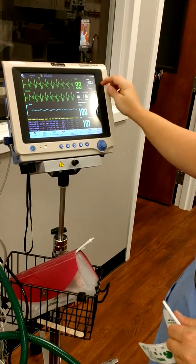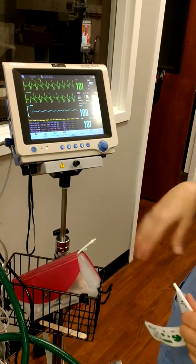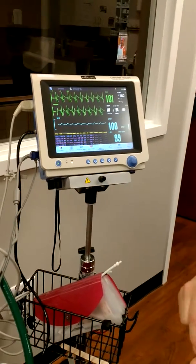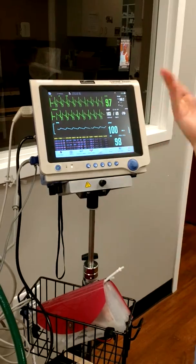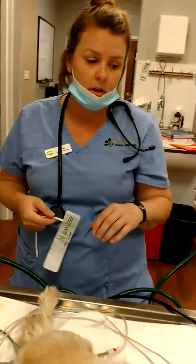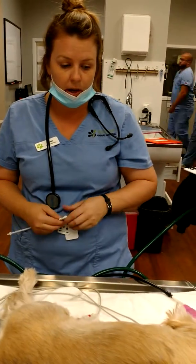Her temp has equalized, which is a great temp for her. She is a small dog, and we have a towel to put over her during the anesthesia. We're getting great blood pressure results. I'm going to leave the smaller cuff on her — I think that's a better fit — and we'll go ahead with the procedure.